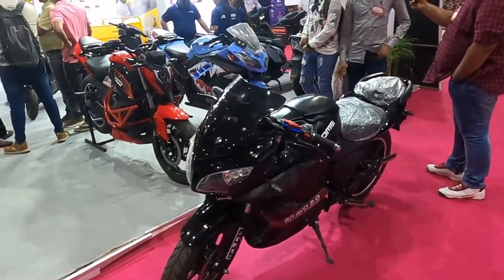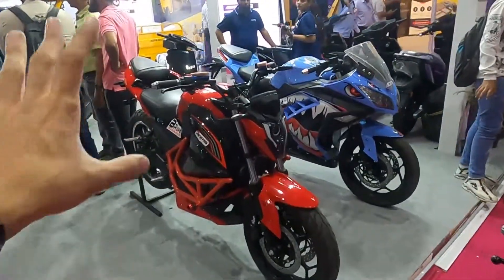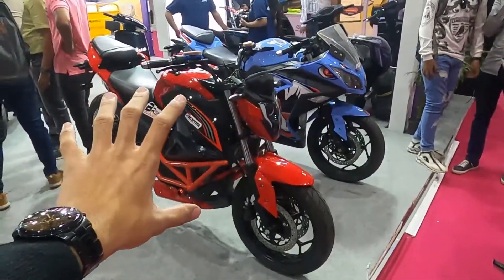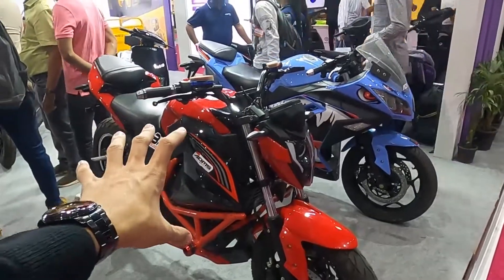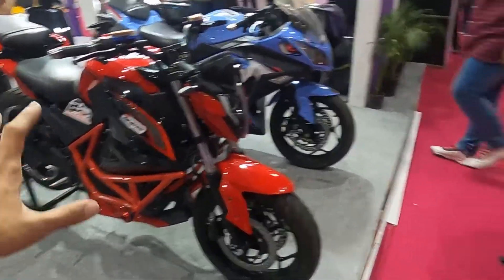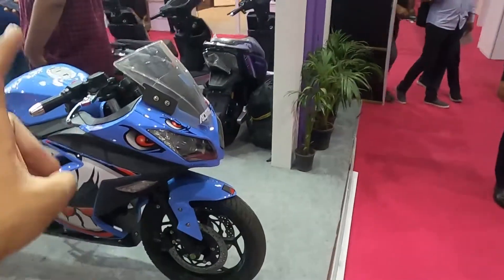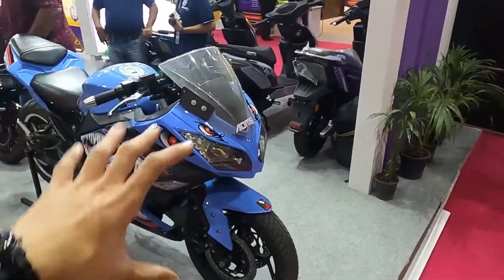This variant is 100 km. This is the Bravo 1.0 — same as the Bravo 2.0, you get a range of 100 km, but this one is without fairing. The other is with fairing. We also have the ADMS Shark, which is the top-end variant.